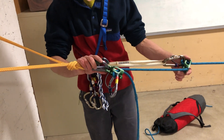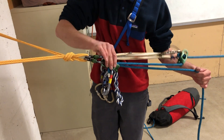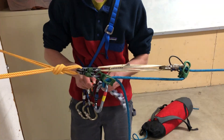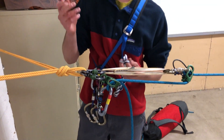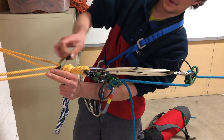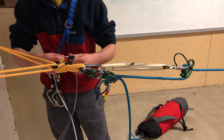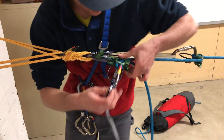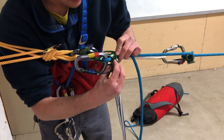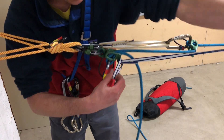This is the parallel plaquette system, but the last thing we need to do is put something on here so that we can actually lower while our ATC is in guide mode. I like to use a double-length runner with a non-locker — you could use a locker here if you wanted to, but it's definitely not necessary. Clip that up to our shelf up here, take a bite of the double-length, and feed it through the little eye right below the ATC guide, passing it through so that I girth hitch the ATC.